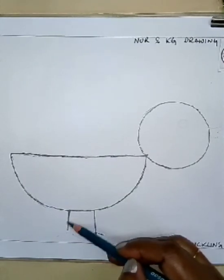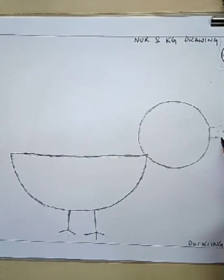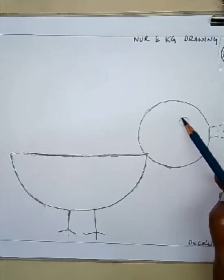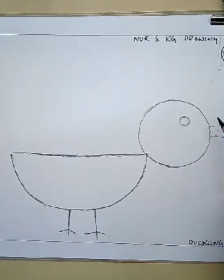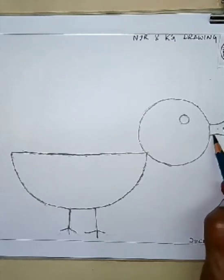Now the legs — they have tiny little legs, so draw the legs like this. It's looking very cute. Now the beak — the beak is usually flat. You have seen a duck, look, they have flat beaks, isn't it? So after the beak, draw the eyes — small eyes, round shape. Slowly you will do it. So the duckling is ready!